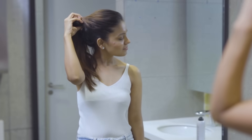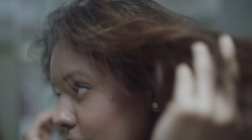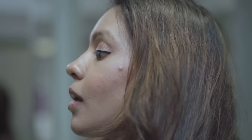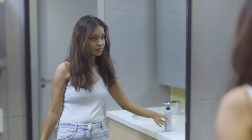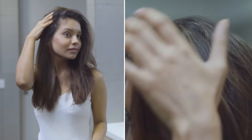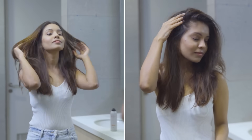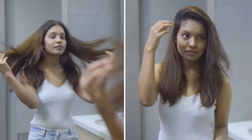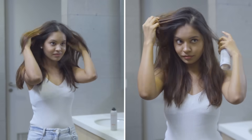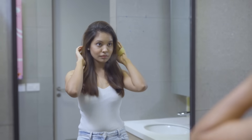You can see that I have tied my hair up because they are slightly oily. In the morning, I did not have the time to wash my hair. However, for such scenarios, I carry a dry shampoo with me. For using dry shampoo, I part my hair into sections and I spray the dry shampoo. After that, I do this massaging motion to ensure the product spreads evenly. And voila — my hair looks so fluffy and it has all the freshness of shampoo.